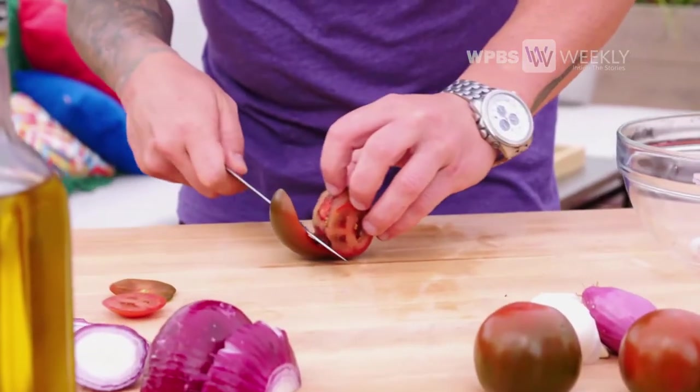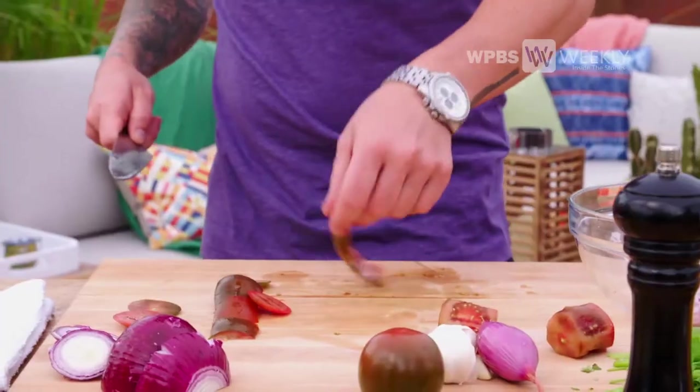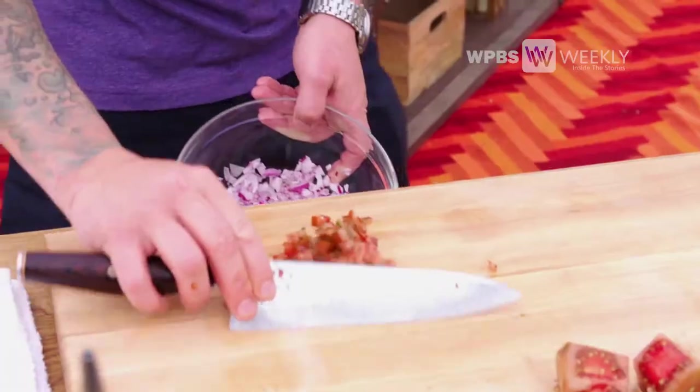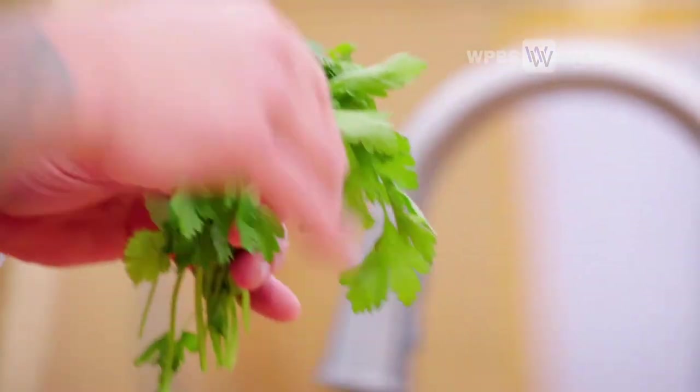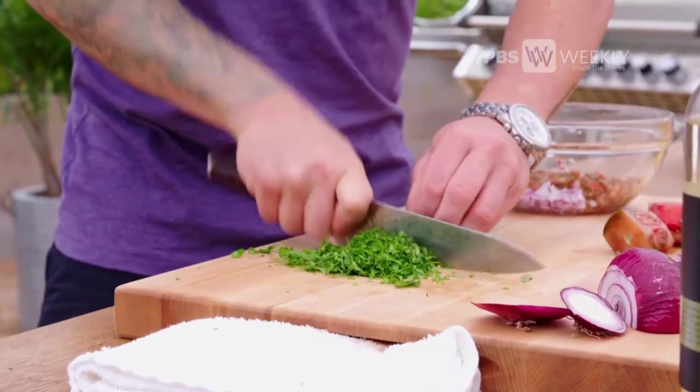I really like to use whatever's fresh in the garden. Right now I have some beautiful tomatoes — no seeds, just a nice soft flesh. I always like some garden-fresh herbs in my salsa; whatever you have fresh is great. This is an island salsa, so I'm going to put in some cilantro and fresh parsley.